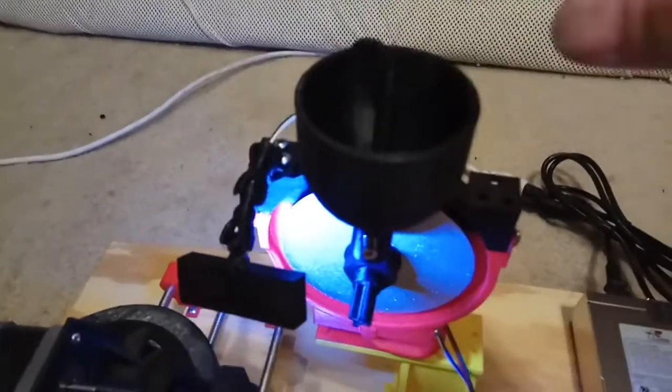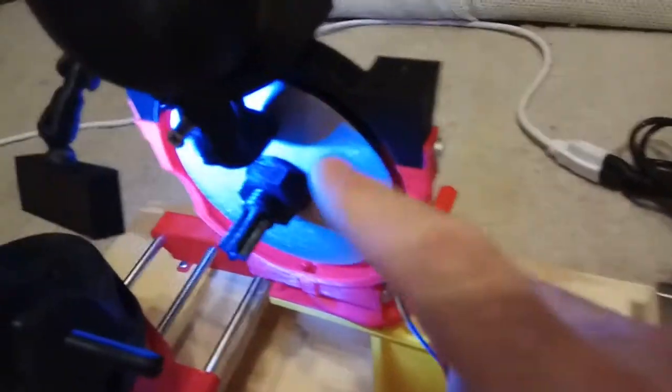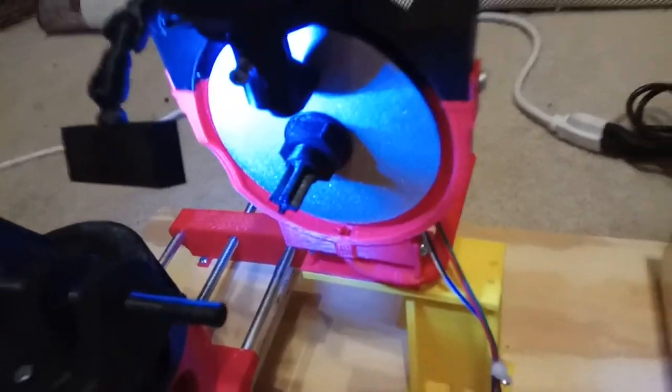By the way, at the top there's a screw where you can open and close it to control how much water you want on there.